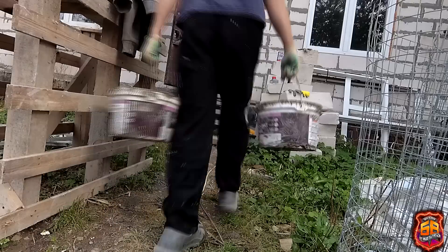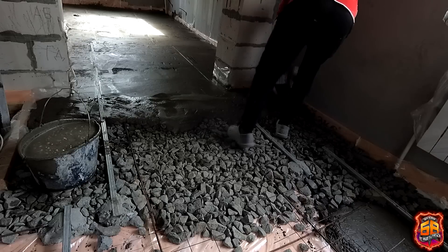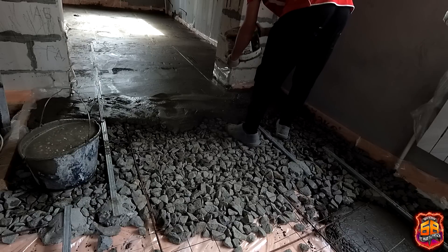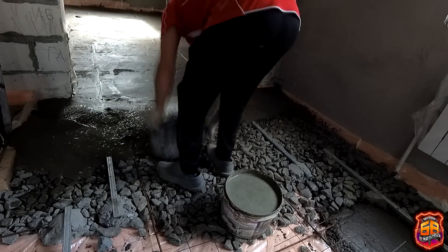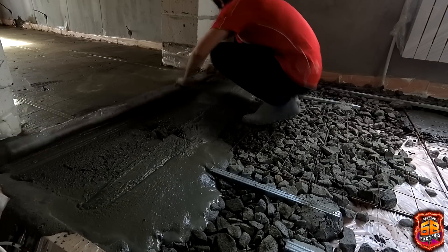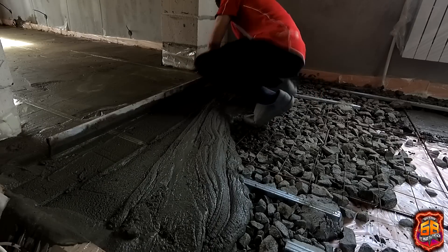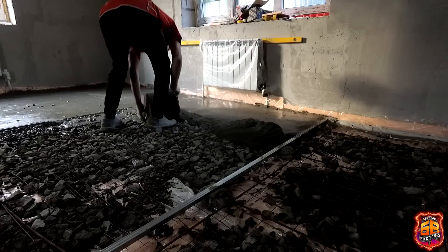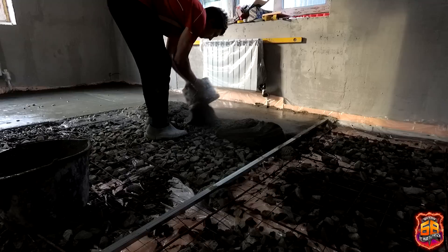I mix plain mortar without adding gravel or keramzite. If you pour a very thick screed right from the start, nothing penetrates inside the gravel. So the first few buckets we made intentionally thinner so they would seep between the stones — between the gravel — filling the screed entirely with mortar. The top finishing layer we made as thick as possible. I preferred to work with thick mortar.